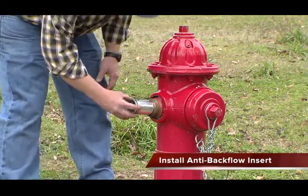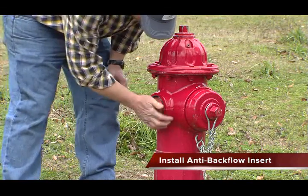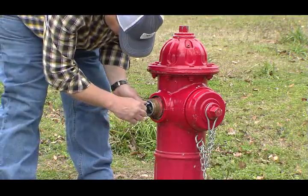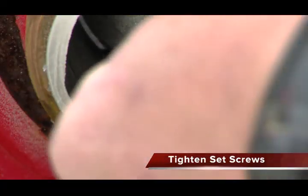Install the anti-backflow insert in the fire hydrant outlet. Tighten the set screws in the insert to lock it in place.